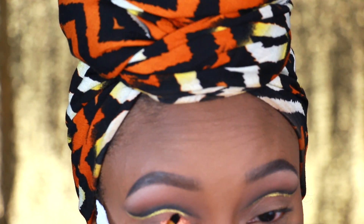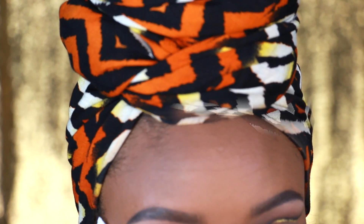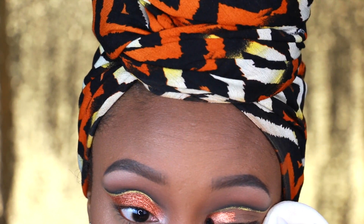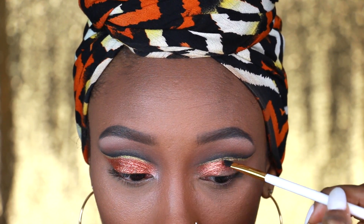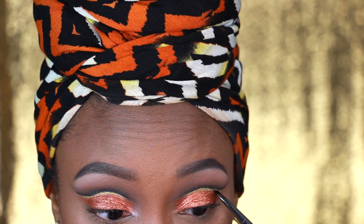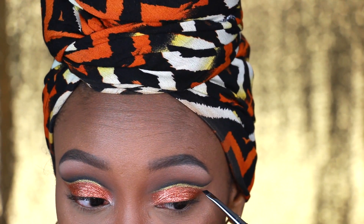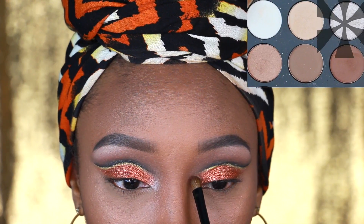Next I'm taking a copper sparkle pigment by MAC and applying it right onto my lid underneath that gold line. For some reason I got too far into the mirror and out of frame, so we're fast forwarding and I'm already on to the next eye. You can see I'm applying that, trying not to go too far onto the gold line, but I did a little bit so I just touched up that gold a little bit more.